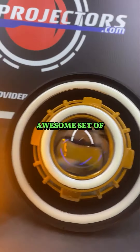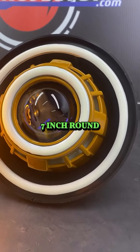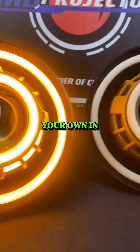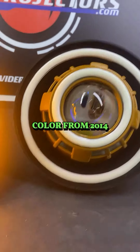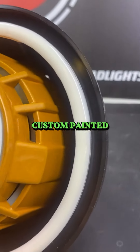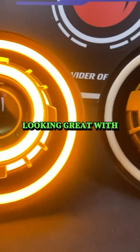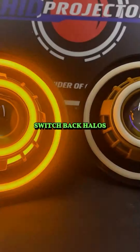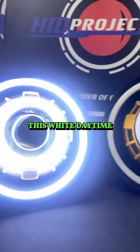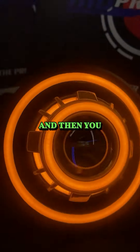Hey everybody, we have an awesome set of 7-inch round custom design-your-own in Amped color from 2014 for a JK. Here it is custom painted, looking great with switchback angel eyes in the front and switchback angel eyes in the rear — switchback halos. So you get this white daytime running light.